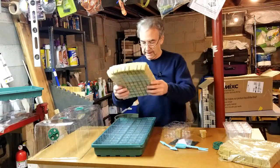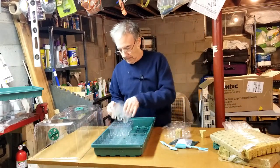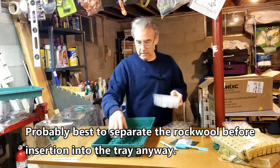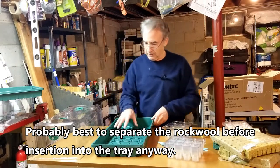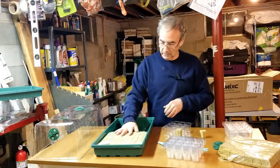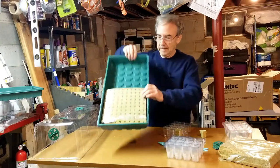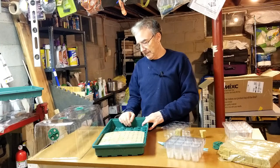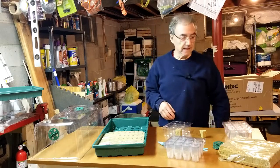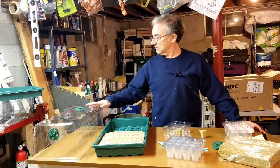Another approach would be to remove the inner trays, put maybe a quarter to half inch of nutrient solution in the bottom tray, then just lay the whole sheet of rock wool in there and stick a seed in each hole. I'll try out the different methods and see which works best. I hope you found this useful if you were considering getting one of these.